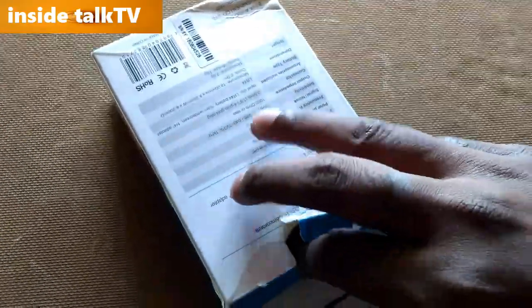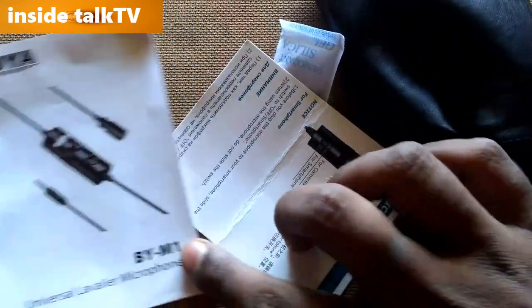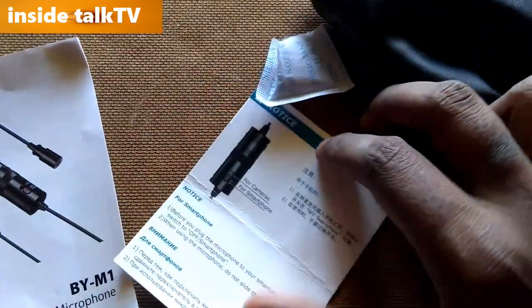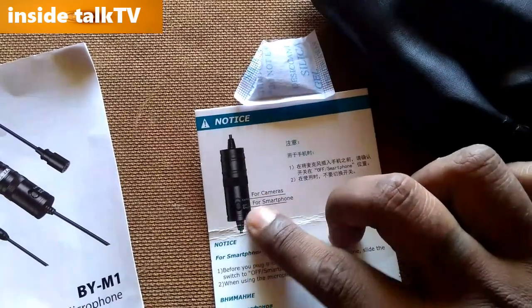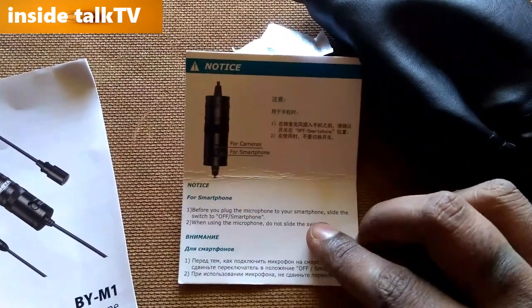Opening the box — I have to use one hand as the other is holding the camera. Inside there's a manual, and an instruction sheet. Before plugging the microphone to your smartphone, switch to camera mode — I'll show that in a moment.